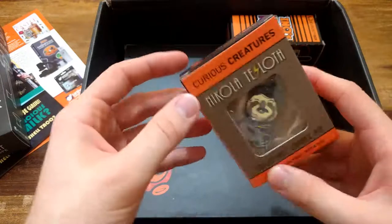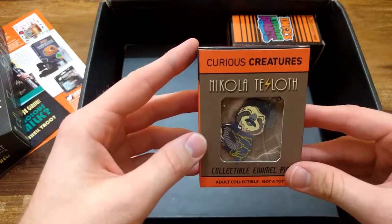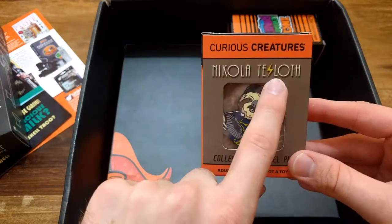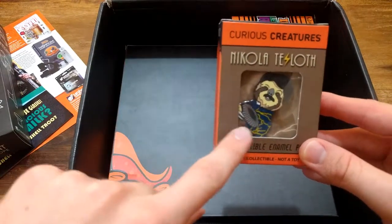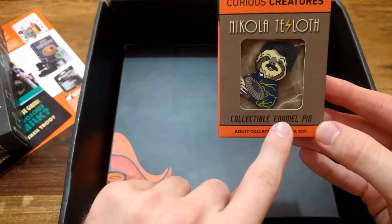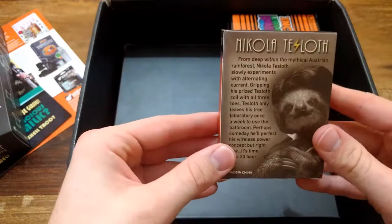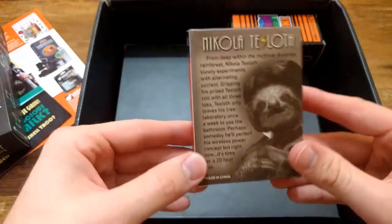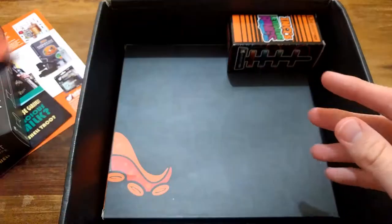It turns around so that's already good. Curious Creatures - now I see what they did here: Nikola Tesla, but it is a sloth - a collectible animal pin. I hope they include one every time with the curiosity box. Here's some explanation you can pause and read it, and of course it's made in China but it's amazing and cool.